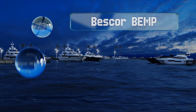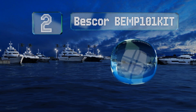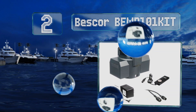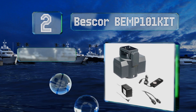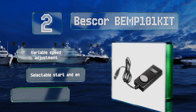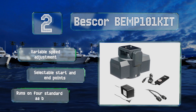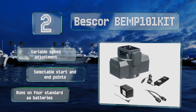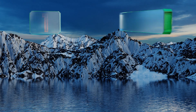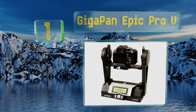At number two, the Best Core BMP101 kit is a budget-friendly option that still offers a decent level of functionality. It's designed to be attached between the tripod and the camera, and allows you to control the pan and tilt with the included cabled remote. It offers variable speed adjustment and selectable start and end points, and runs on four standard AA batteries.